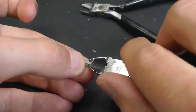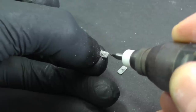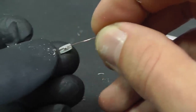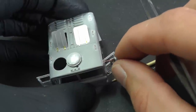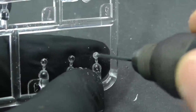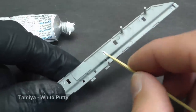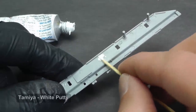Also, the rear view mirrors have thick plastic supports, so I replace them with wire. I mentioned before that a lot of plastic parts have ejector pin marks, and the chassis is a good example. I fill each one with Tamiya white putty.